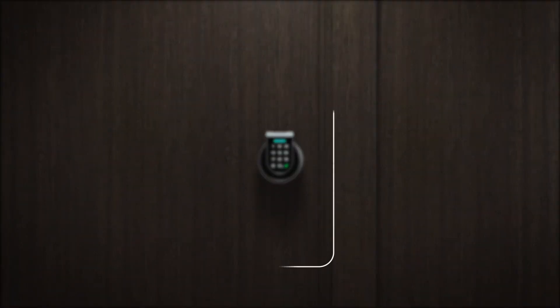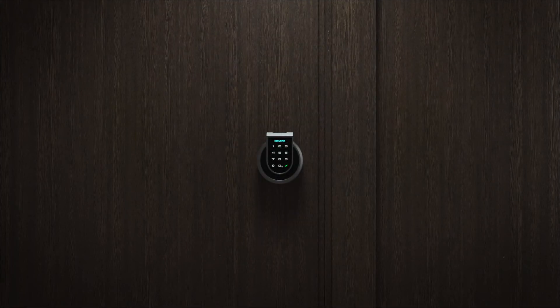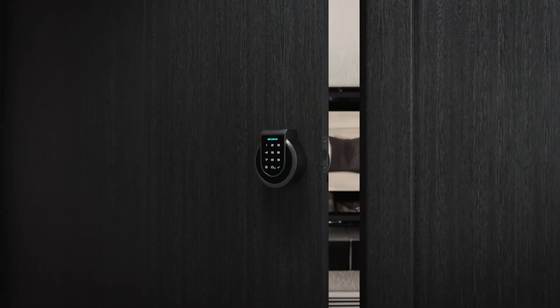The SecureM Touch is smart too. Now you can manage and control entry to your home using the SecureM app. Open remotely, receive notifications, set up users, and view history — all from your smartphone.